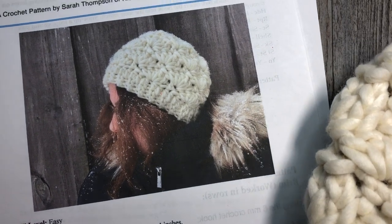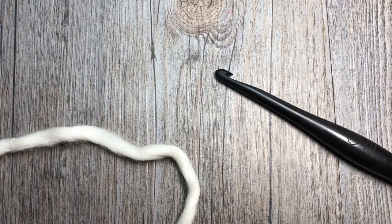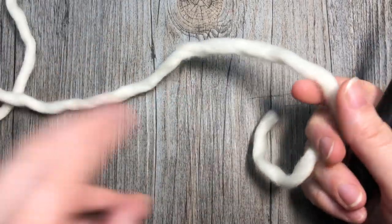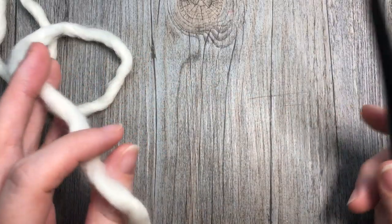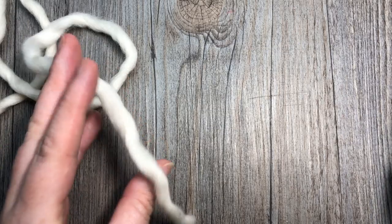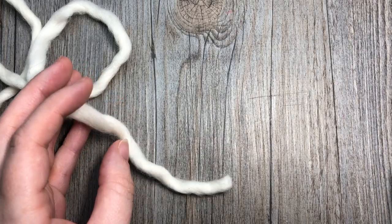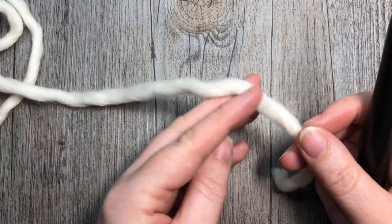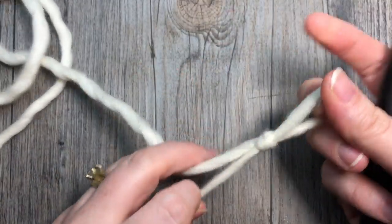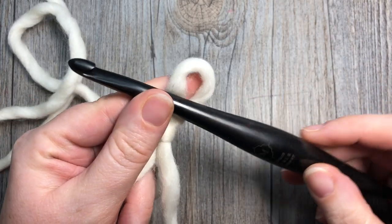So grab your hook and your yarn and we're going to learn how to crochet this Winter Chill Beanie. If you're new to this channel or haven't already, I invite you to subscribe — this channel is updated weekly with free crochet patterns and stitch tutorials. We're going to start at the brim. The brim of the hat is worked in rows, so take your yarn, make your slip knot, and using your 8 millimeter crochet hook,